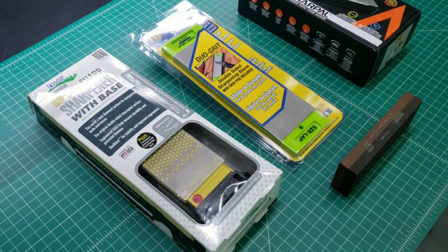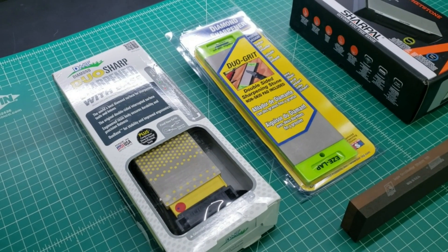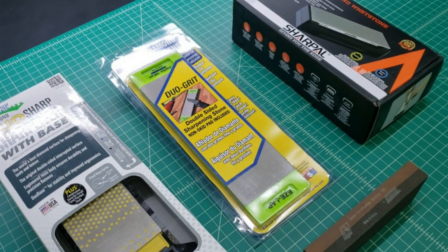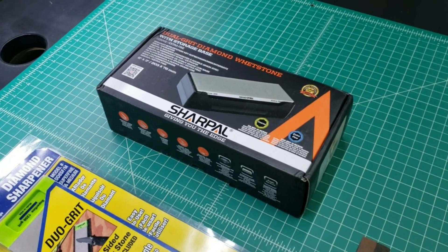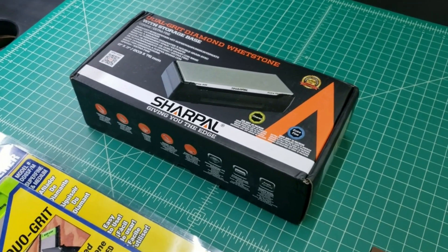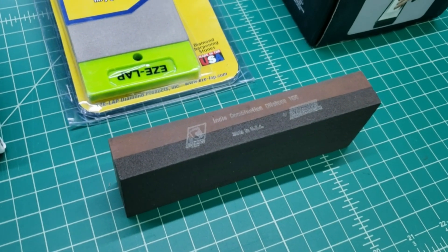On the left we have a DMT Duo Sharp — coarse at 325 and fine at 600. In the middle we have EasyLap — medium at 400 and super fine at 1200. On the right we have the Sharple — coarse at 325 and fine at 1200. The old Norton stone is roughly coarse at 150 and fine at 400.